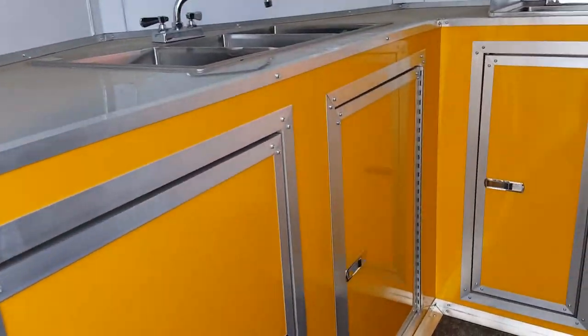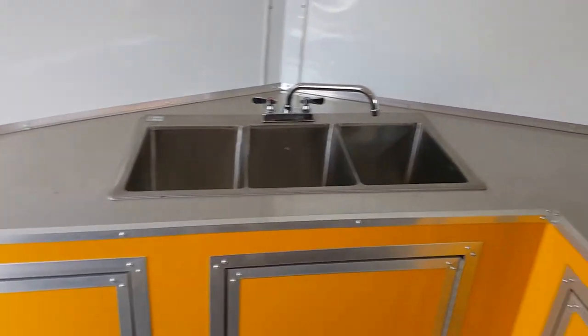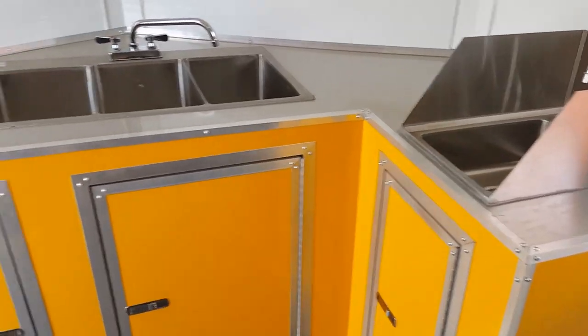This one was also built with the sink package in it. You got your three-compartment sink and your hand wash sink. All your water tanks — everything's underneath here.